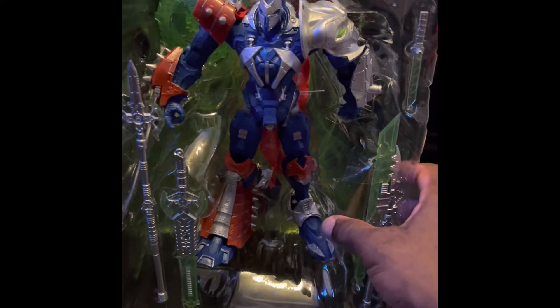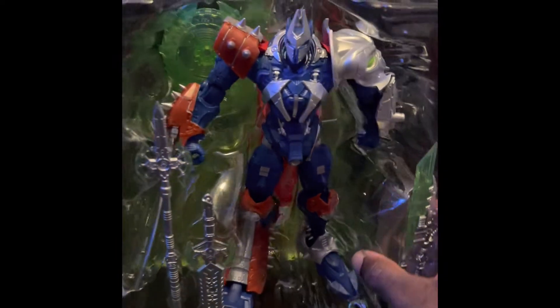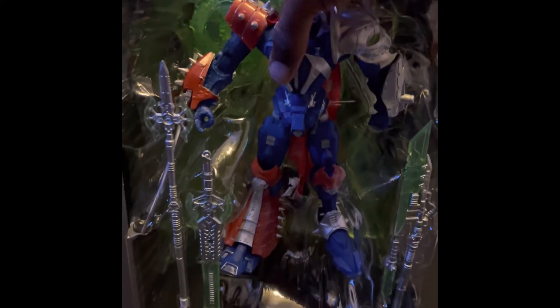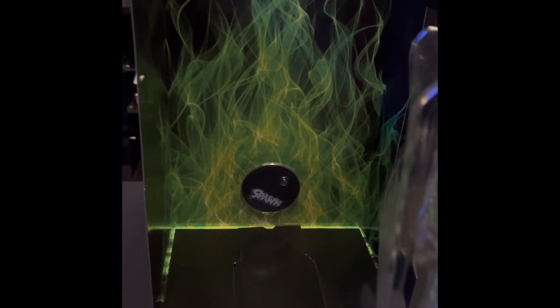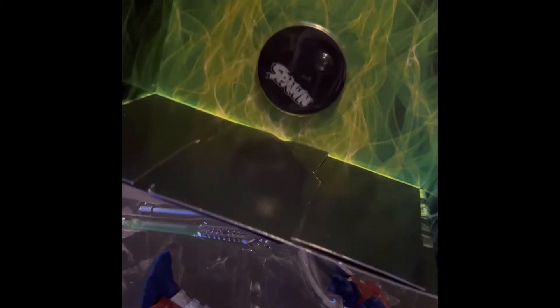I almost started to remove it but figured I'd show y'all what it looks like in the packaging. It's really hefty. I like the amount of accessories that came with it. No card, but you do get that little peg holder in the box.